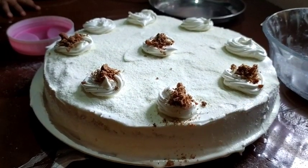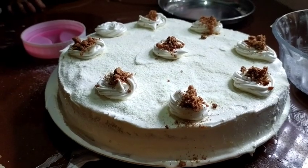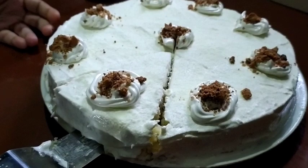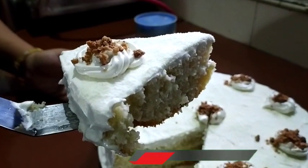This is how we use whipping cream, so you can try it with all of them. I will try it with the whipping cream. If you like this video, please like, share, and subscribe.